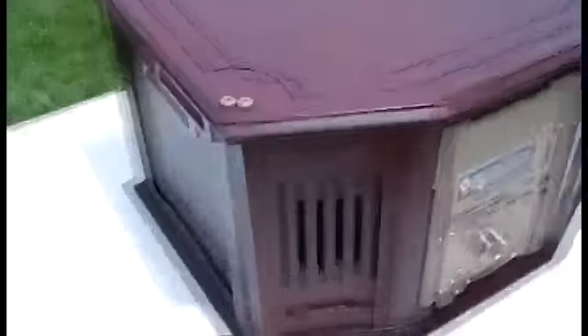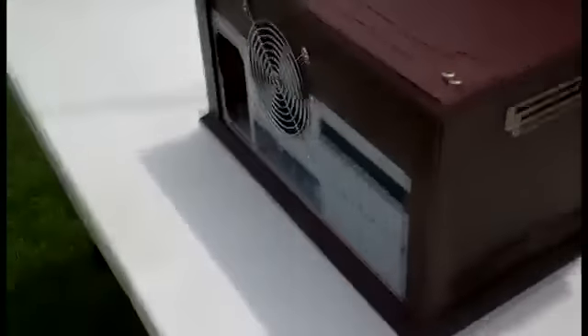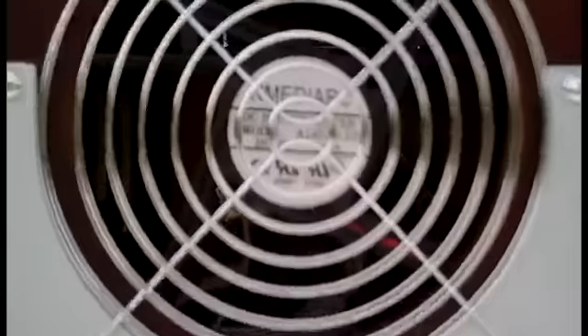This is going to be a budget build that I'm going to make — this is the first step. I got the case and the rest of the stuff is on its way today. Here's the back of the case. There's that 140mm fan, there's where your power supply vents out, that's the I/O panel, and it's got seven slots in the back. Full size motherboards — I do believe it fits micro ATX too.